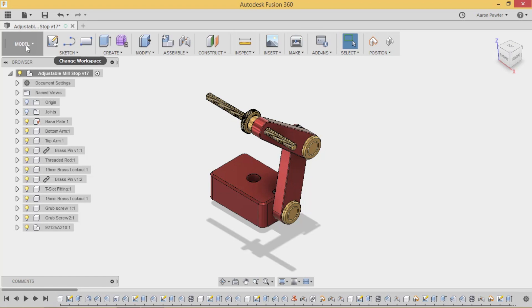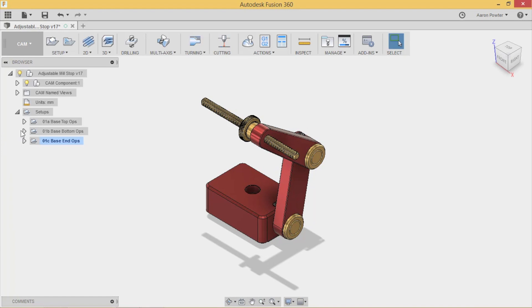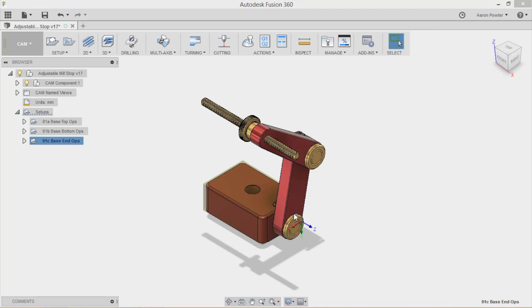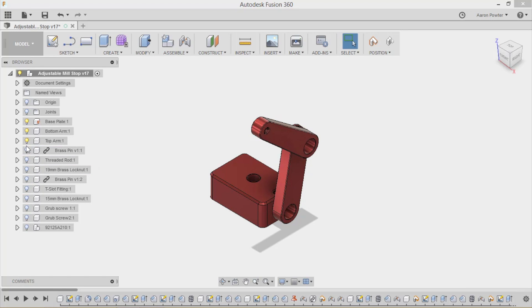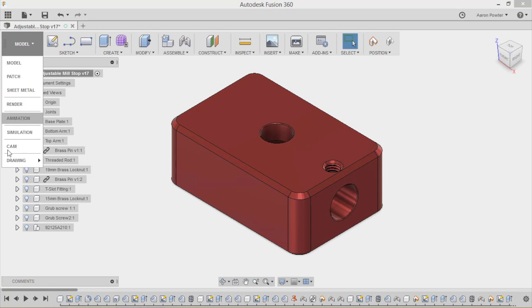I'll click up here and come down to CAM. You can see for the base I've had three operations: top operations, bottom operations, and end operations. We need to turn off the arms and other components so you can have a better look. I'll turn off these light bulbs to get rid of the parts, leaving just the base plate.